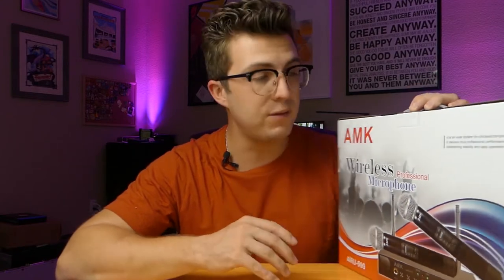Today on this video we're going to talk about the build quality. I'm going to unbox this and show you everything that's included with the microphone package. I will plug it in and demo it for you so you can get a rough estimate of how it sounds. I'll let you know my impressions on distance coverage, go over all the specs, tell you whether or not this is a good buy, and compare it to some of the other models I've looked at in the past. So without any further ado, let's dive into the AMK ARU999.